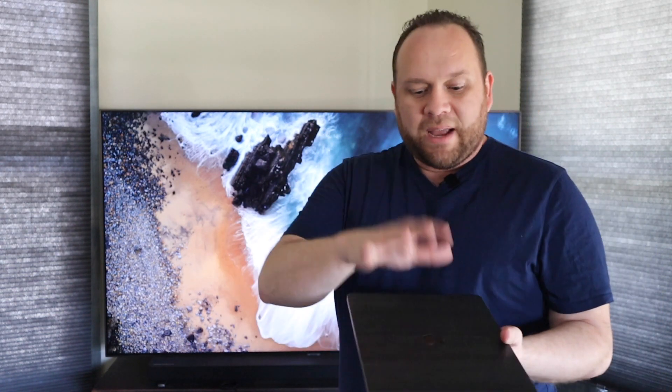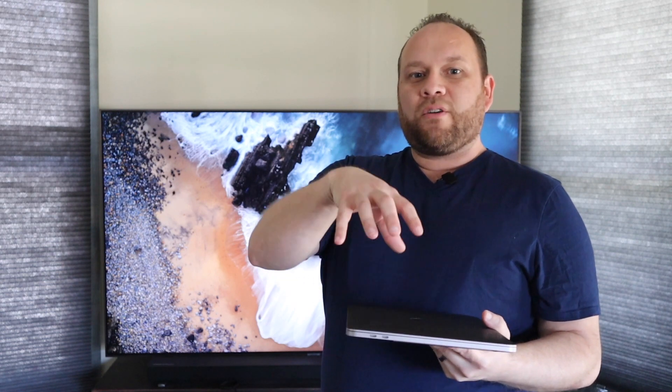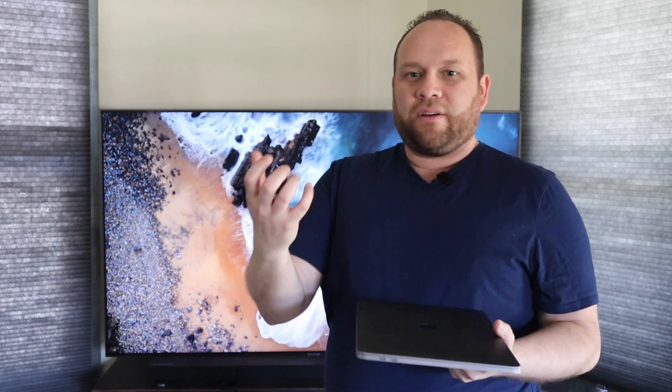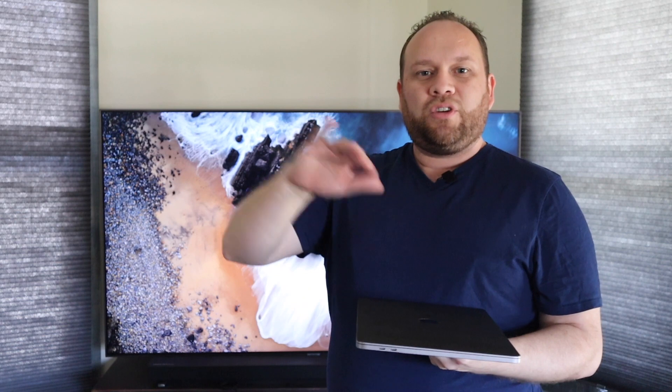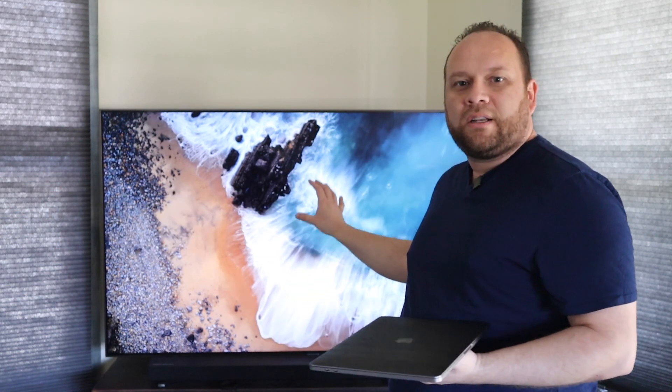On every MacBook, or any kind of newer device — whether it be an iPad, an iPhone, or a newer MacBook Pro — AirPlay is built in. So you can use your AirPlay settings to mirror whatever is on your phone or iPad to another screen. Today we're going to show you how to do it on Samsung.